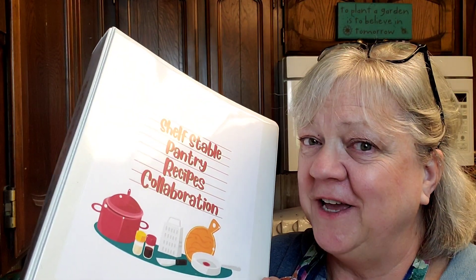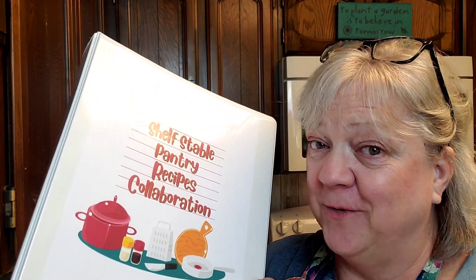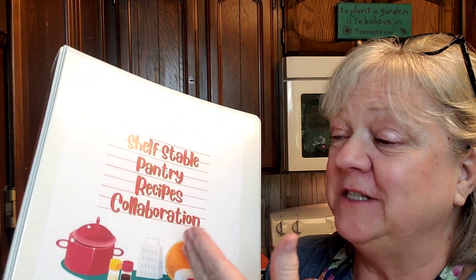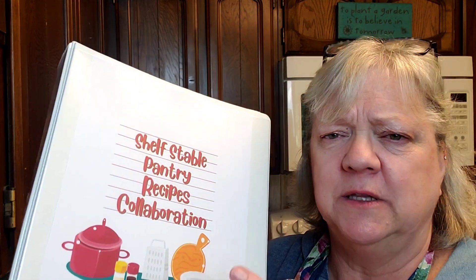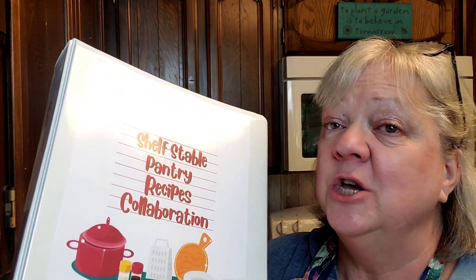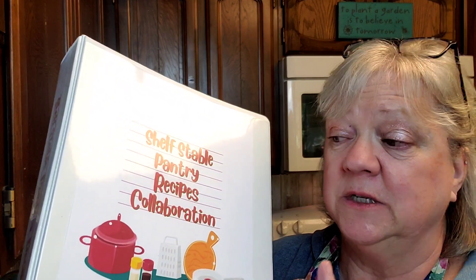Hey creative friends, welcome to my channel. This video is another recipe for the amazing Shelf Stable Pantry Recipes Collaboration. I'm so excited about this collaboration because there are so many really good channels doing some really good recipes.